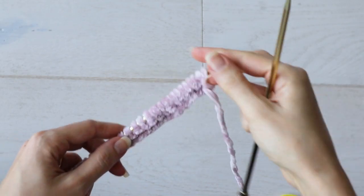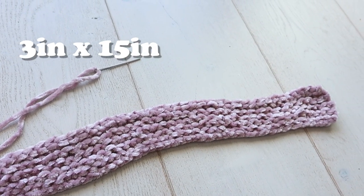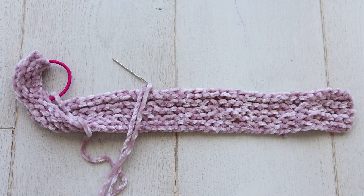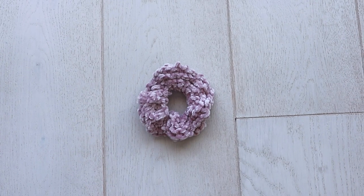I knew that if you made a flat piece that was about three inches tall and about 15 inches long, you could just seam that onto the scrunchie. But I really wanted a way to cast onto the hair tie — that was what I wanted to do.